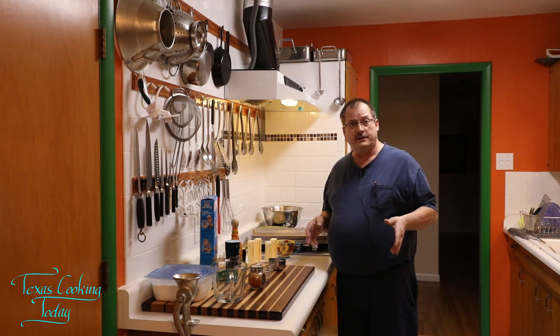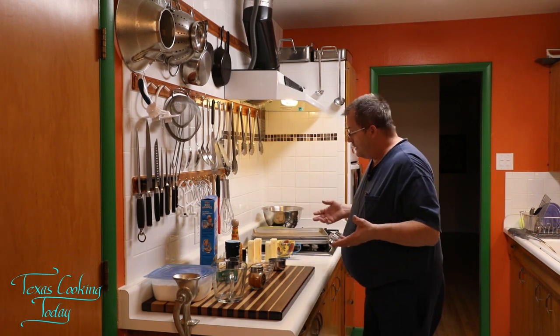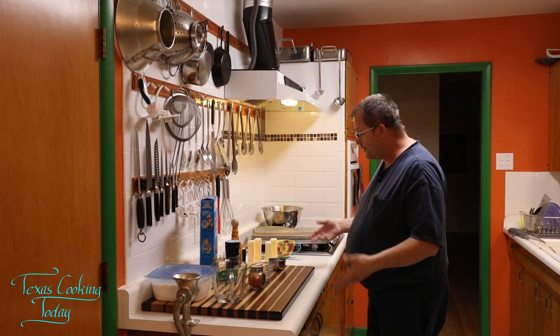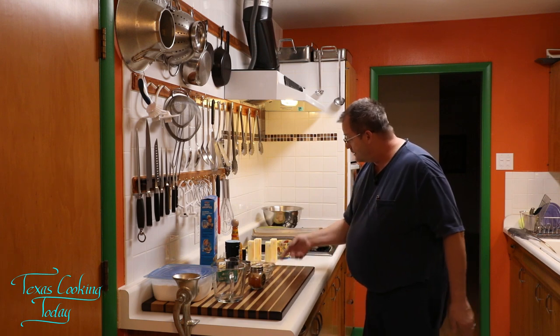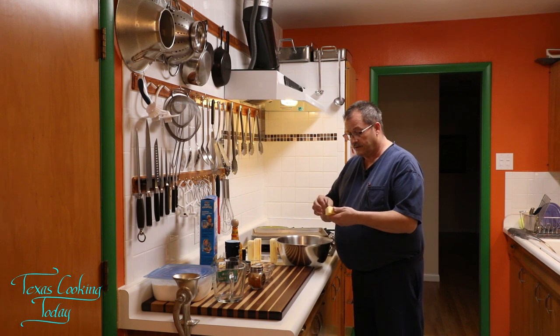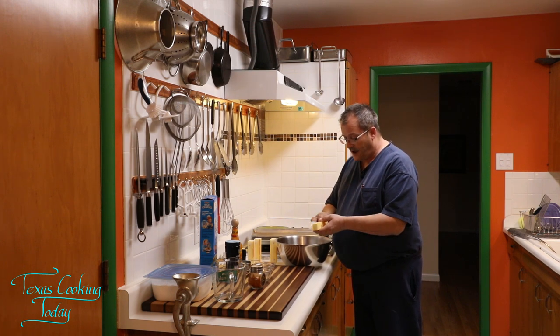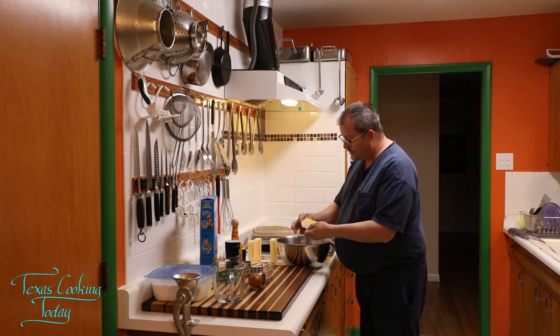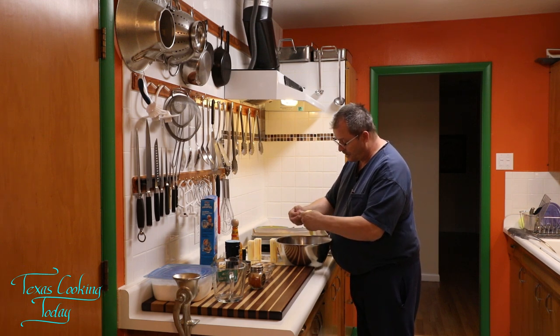I recommend you do that every year, it's just a good idea. So anyway, I'm going to get all this measured up, put in a bowl. I've got to grate the cheese, get my butter in a bowl. I've just been letting these sit out on the counter long enough to come up to room temperature. So they're now room temperature and they're really soft.